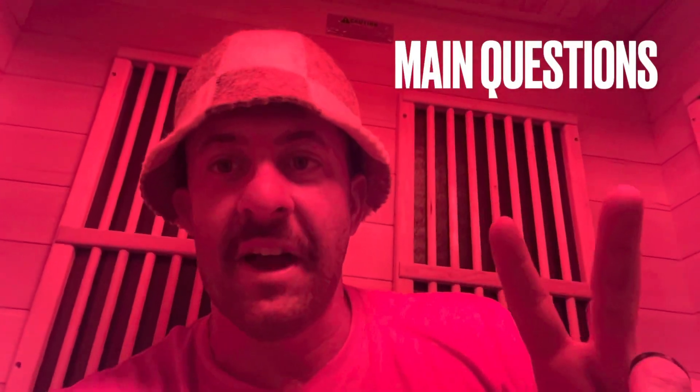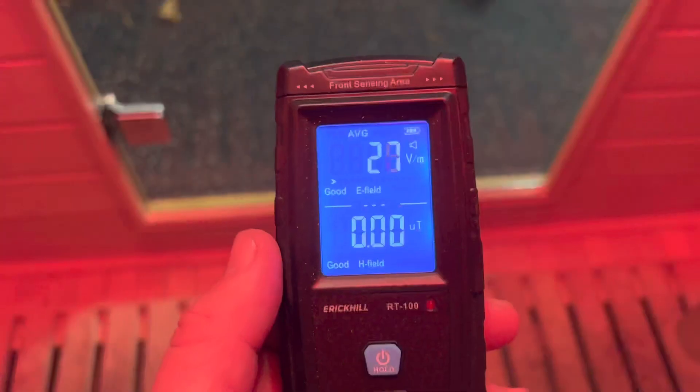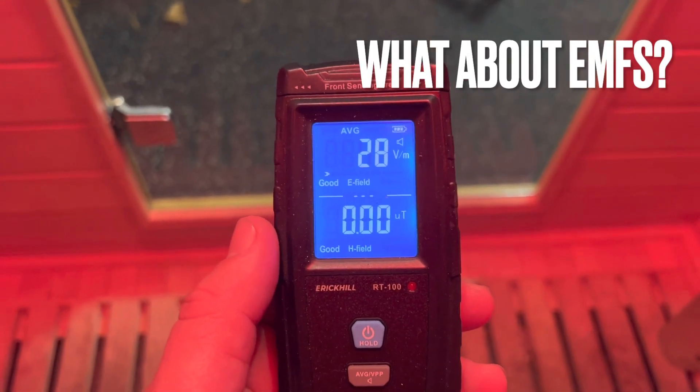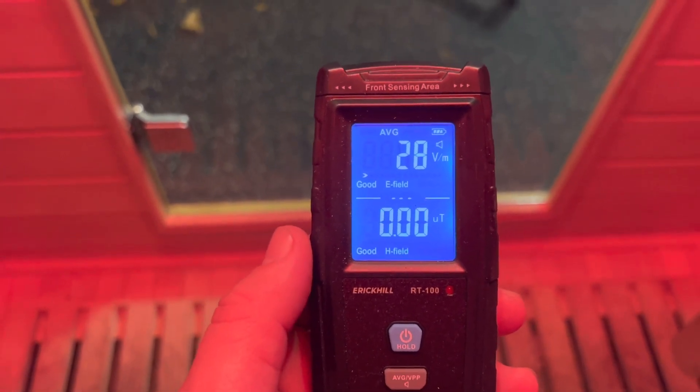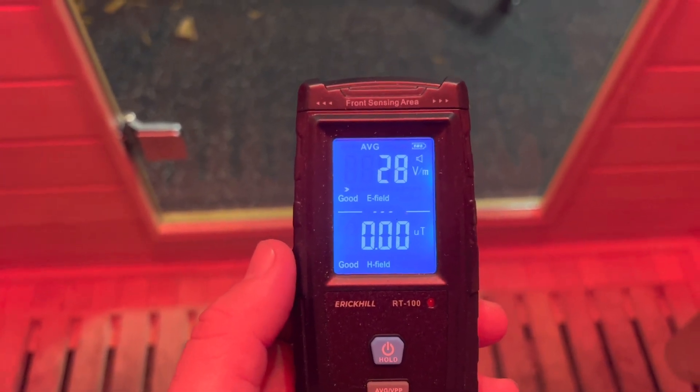This is a patio heater here and I'm going to answer some questions that come through my comments all the time. Two questions I get all the time on any of my sauna stuff related to this patio heater. One — what about the EMFs? Well, I'm glad you asked. I'm currently holding this EMF reader, and I'll be real, I don't know exactly what it means, but I know when it beeps and goes red and beeps really fast, it's bad.